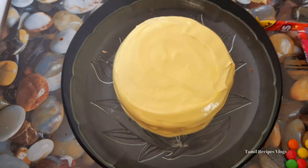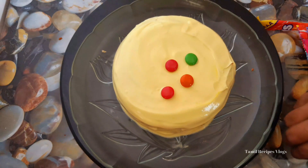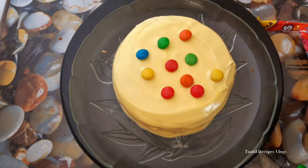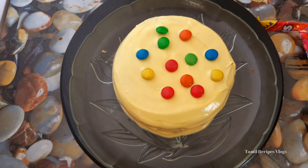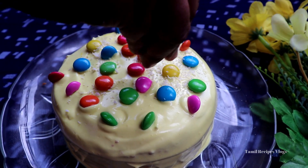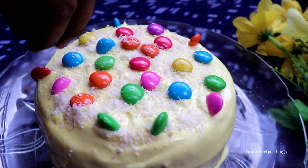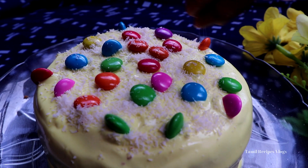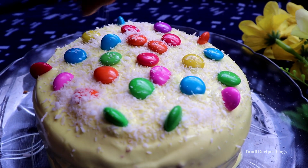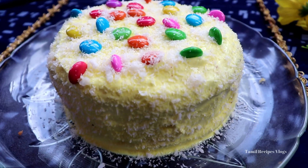You can decorate it as you like. You can add desiccated coconut powder. The cake is ready.